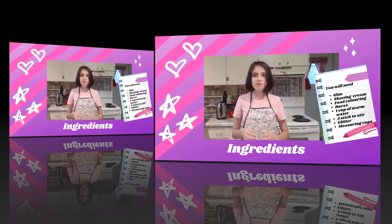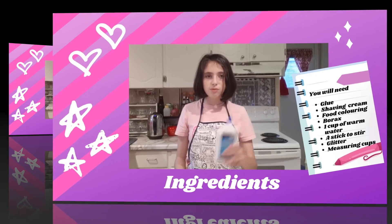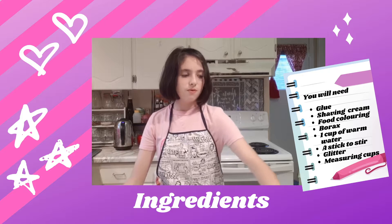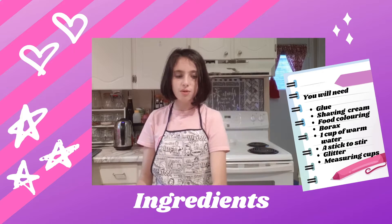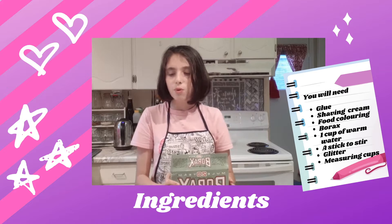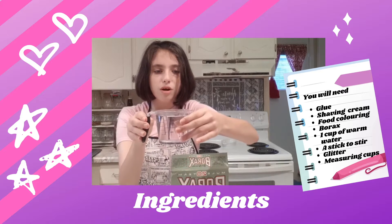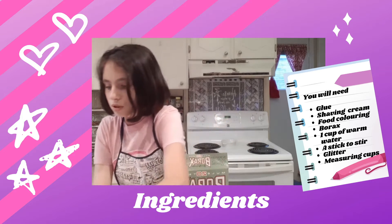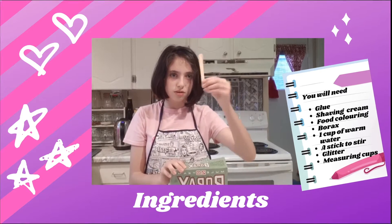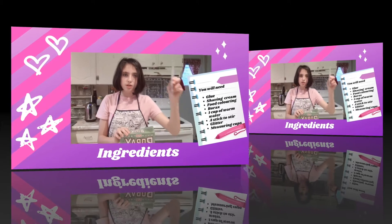This is what you need to make fluffy slime: a bottle of glue, shaving cream, food coloring, borax, warm water, something to stir with like this, and maybe some glitter.